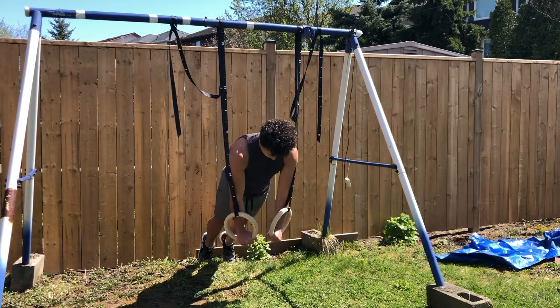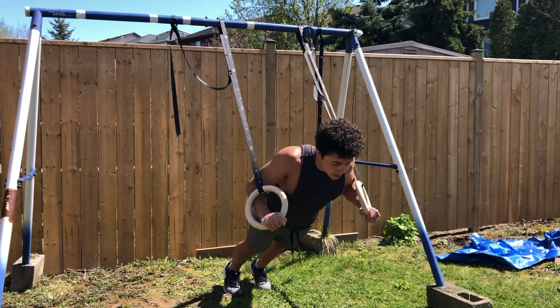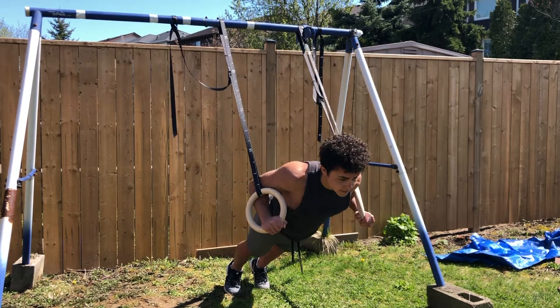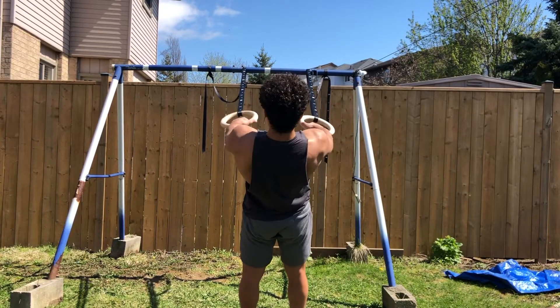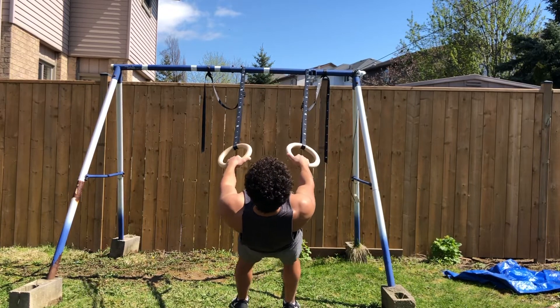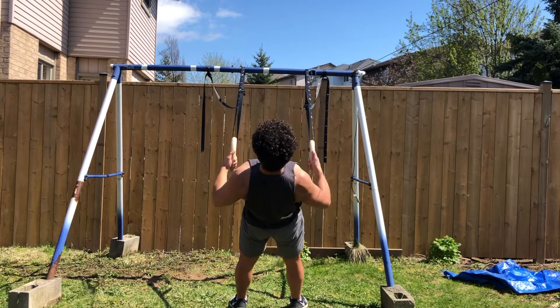Rings can be used for any level — whether you're a beginner, intermediate, or advanced. You can simply elevate yourself to make the exercise a lot easier, as you can see with the elevated push-up. The same concept applies for back exercises: the exercise will be easier when you're elevated, and if you want to make it harder, simply move closer to the ground by declining yourself, as I'm doing here.